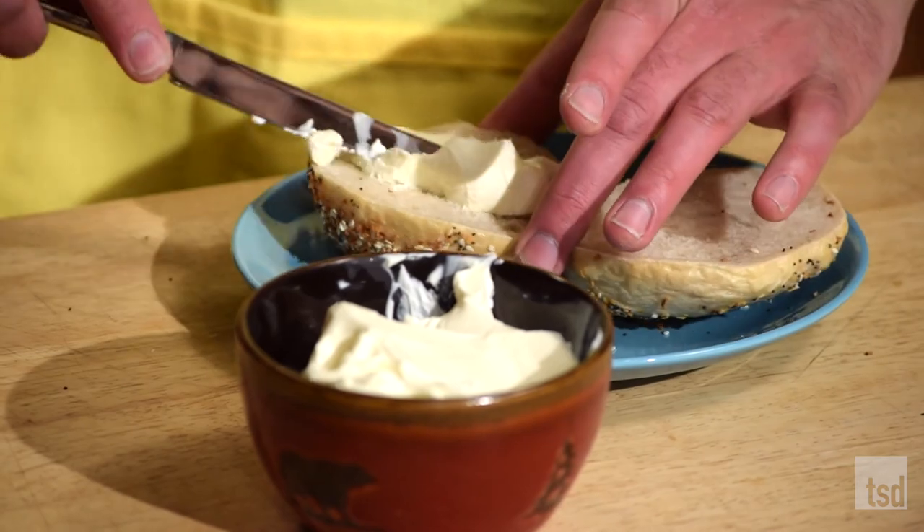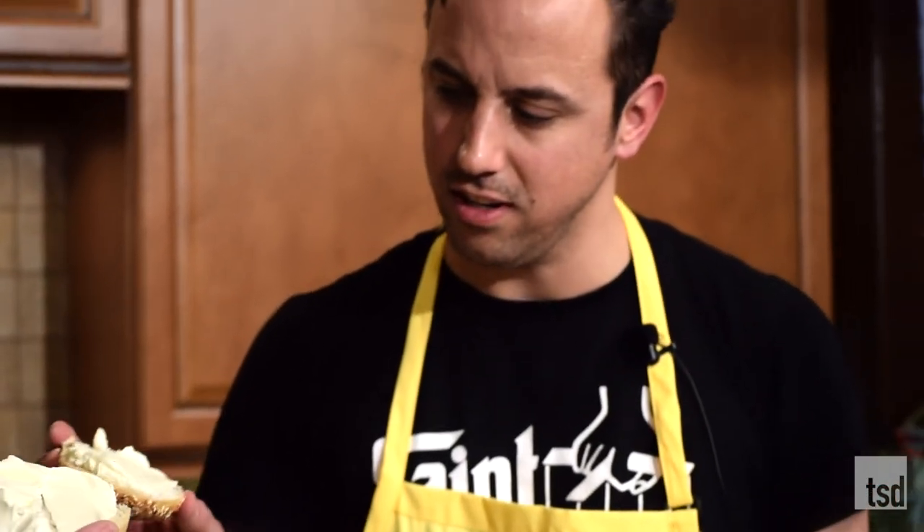I'm going to smear this with some cream cheese. Go right ahead — you're first. Do a little smear. Moment of truth. Cheers! Dink it. This bagel is everything. Everything bagels are seriously my favorite bagels because you get everything. I could totally do this at home. I will do this at home.